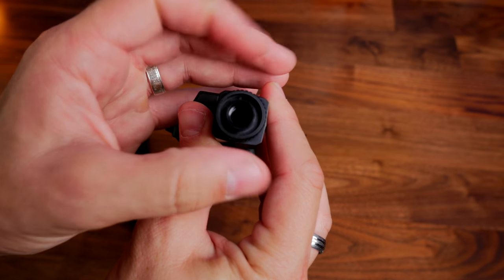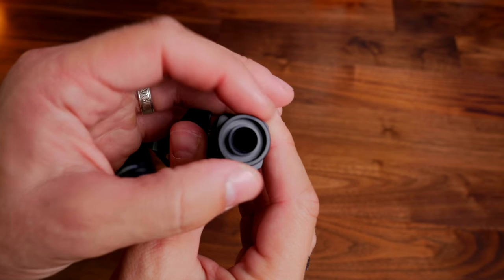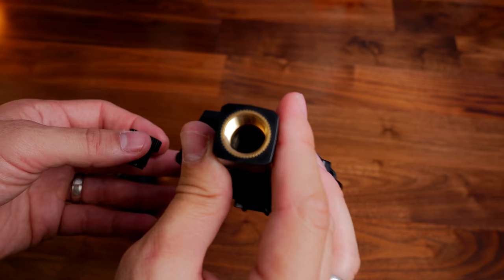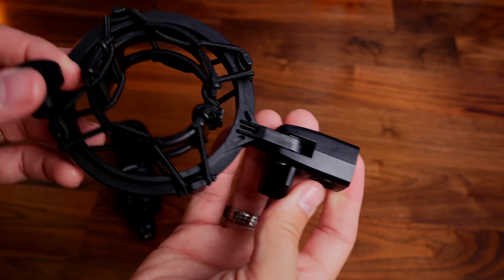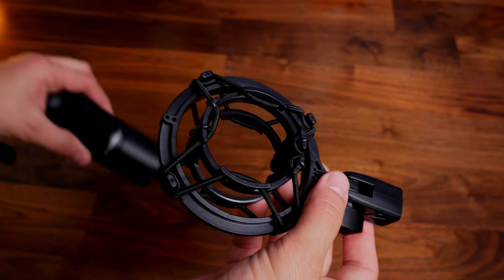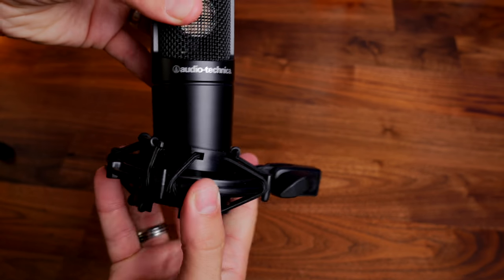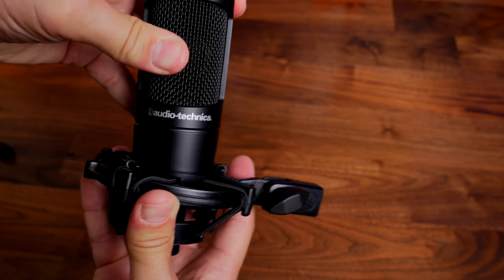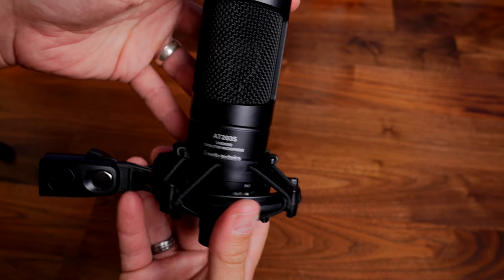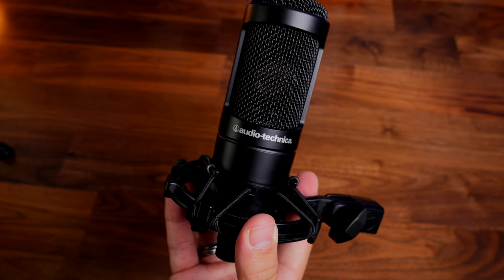I'm using it for voiceover purposes, but you might be using it for music or other recording. They say it's professional level quality and I'm happy to agree — it does a really good job, really rich audio. My voice sounds pretty good on this, very comparable with a Shure microphone. The only downside I can see is the plosives — it picks up a lot of that. Could back off a bit perhaps to reduce that. You do talk into the front of it and you can actually see where you're talking.